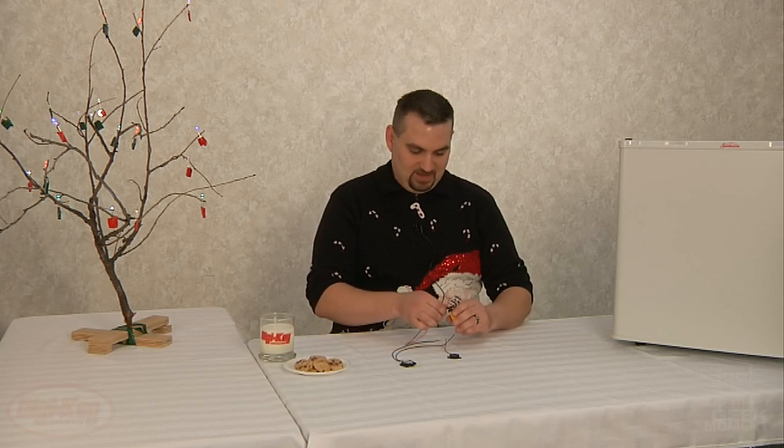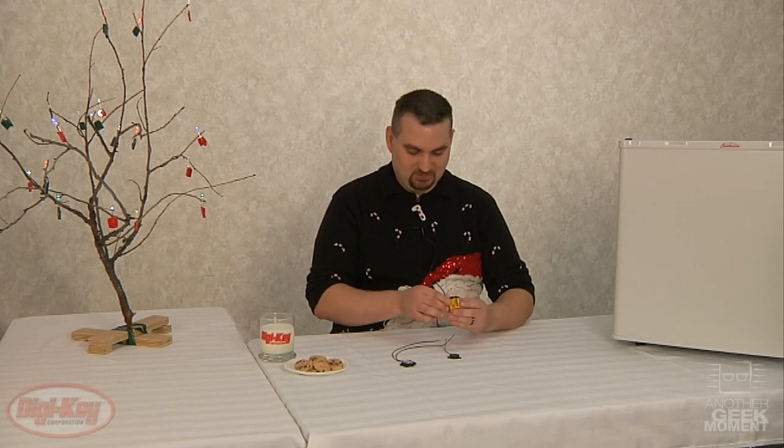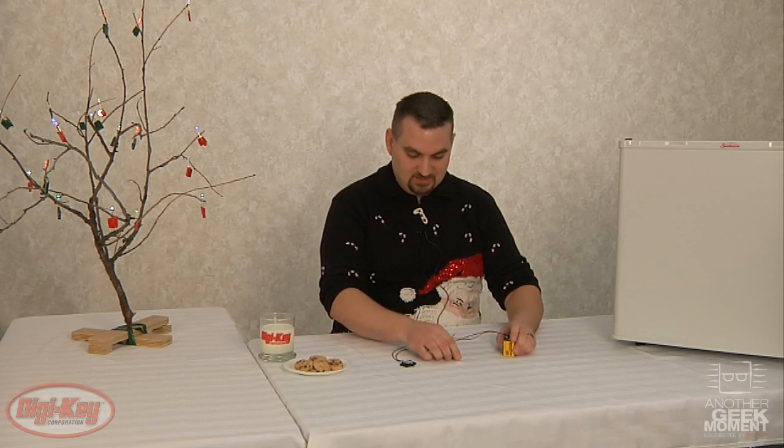This alarm consists of a 9-volt battery snap, of course a 9-volt battery, a buzzer, and then a magnetic reed switch. The other side is a magnet.